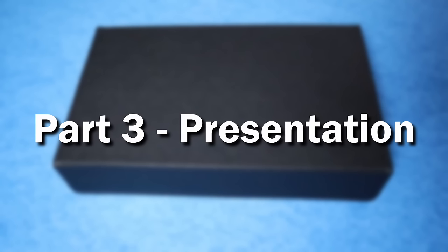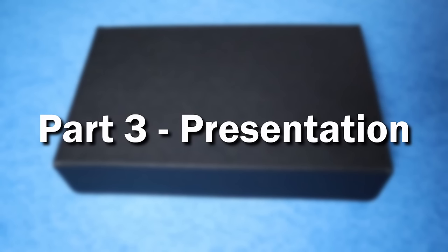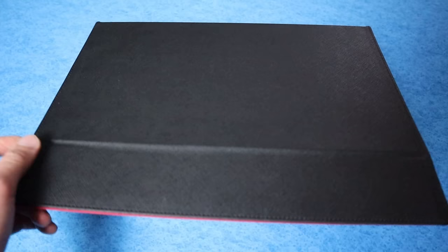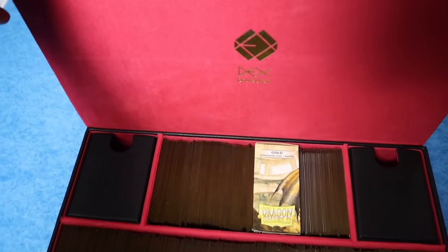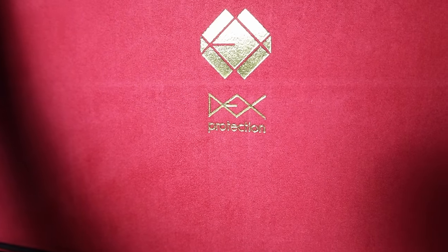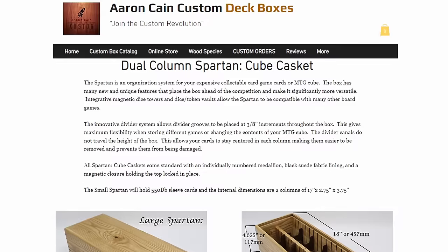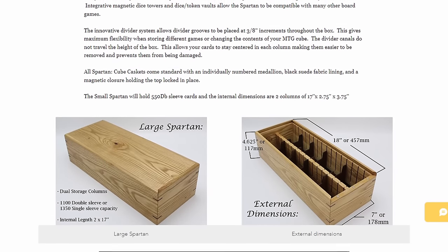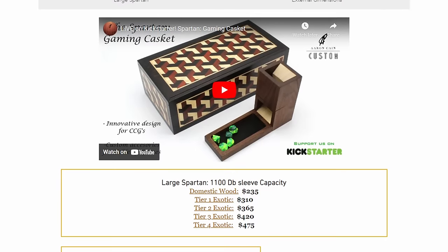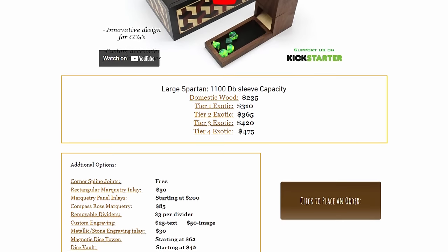And now on to part three of this video — the presentation of the Cube. First was the box. I ended up going with the Dex Supreme Game Chest — hashtag not sponsored. I had never personally used this box before, but I'm very happy with the quality you get for the price. You could spend a lot more, but I already had quite a bit into acquiring the singles and didn't want to go too deep on the box. Of course, you could always upgrade the box later, but I've been very happy with this.